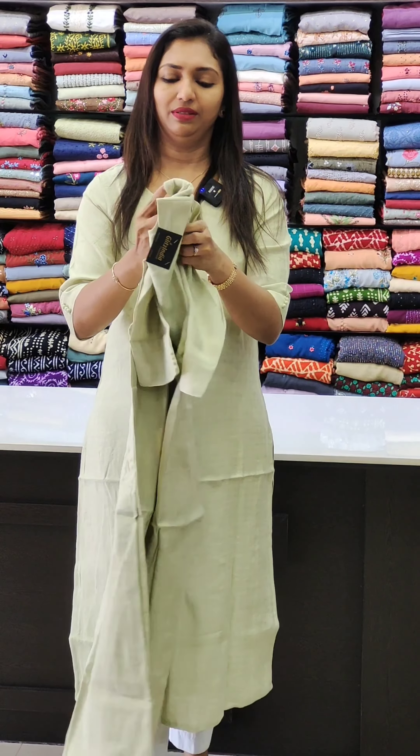Next, we have a nice rayon liva fabric. It has a beautiful neck — a sweetheart neckline. There is nice hand embroidery machine work on the front. It has a front and side slit. The fabric is very soft, with cut sleeves. This piece is priced at ₹1049. It has a 3-piece panel design. The top is available in sizes 38 to 44.